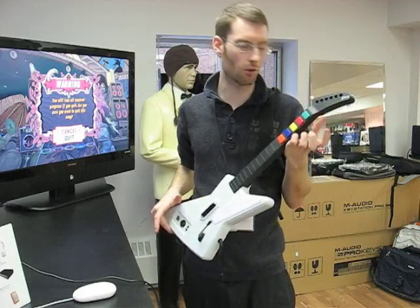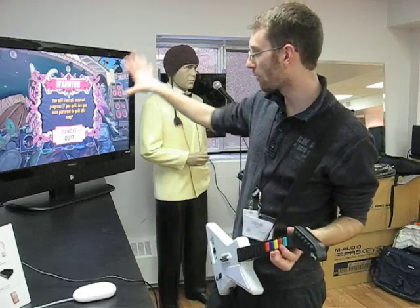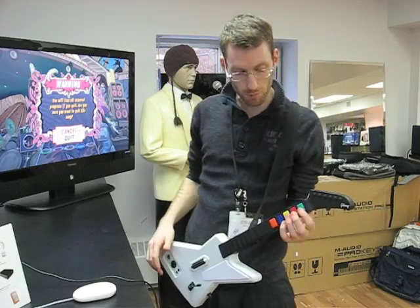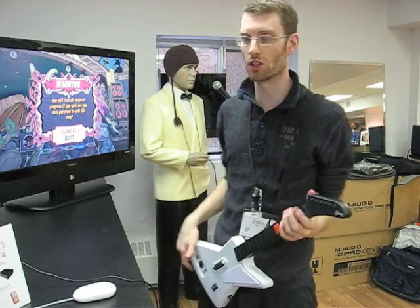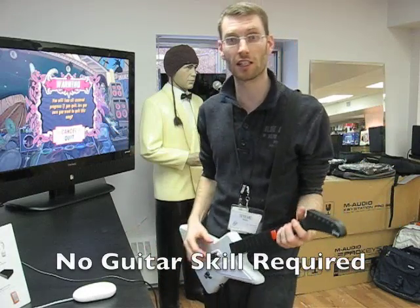Basically the main thing with Guitar Hero is you get this awesome guitar controller, and you kind of play along with your favorite songs by pressing the buttons in time with the music. And it lets someone like me with no musical talent whatsoever pretend like they can rock out.